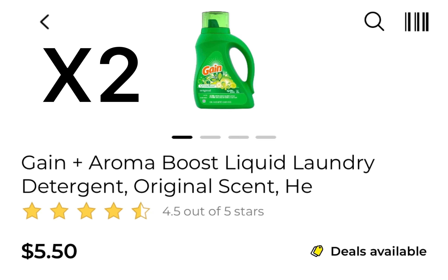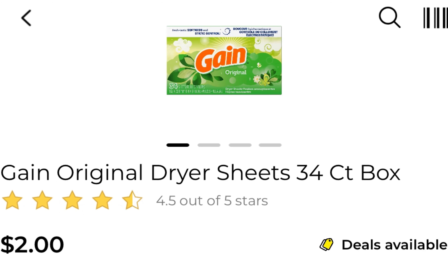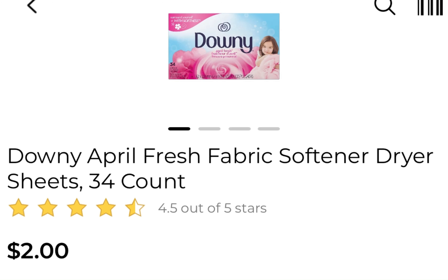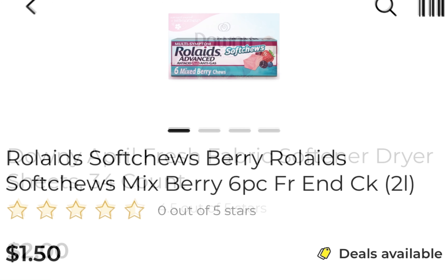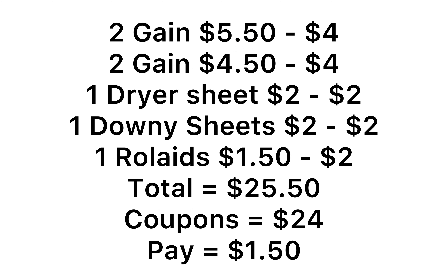Deal number two: pick up two liquid detergents at $5.50, then any two Gain products at $4.50 — whichever ones you like — and use two of the $2 coupons. Pick up one $2 dryer sheet and use one $2 coupon. Pick up one Downy dryer sheet for $2 and use that $2 Downy coupon. Pick up one Roll-Aids at $1.50 and use that $2 digital coupon.